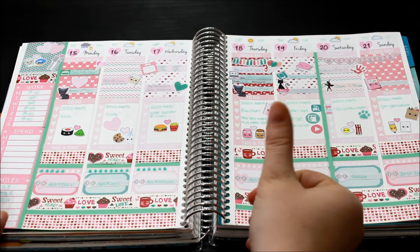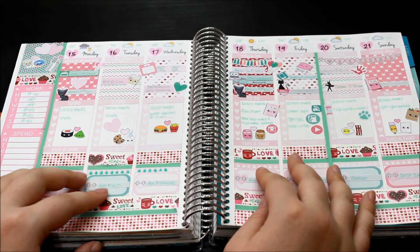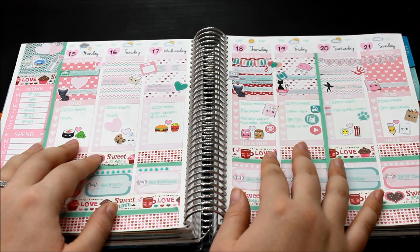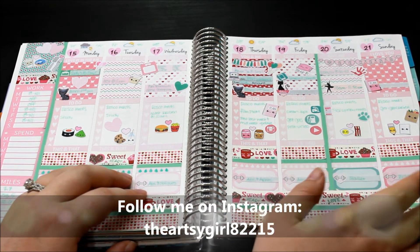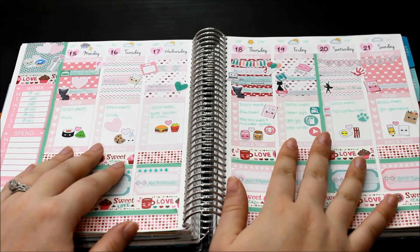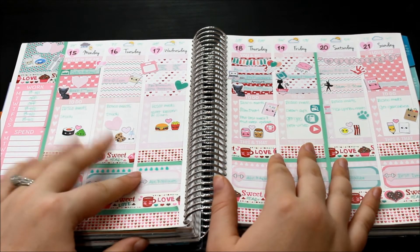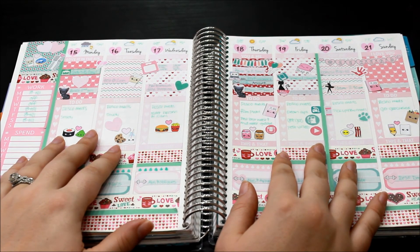If you like videos like these, go ahead and give me a thumbs up so I know to continue to do them. I will list all the shops that I use in the description box down below, as well as any Spotlight and Etsy store videos that I have done on these stores. In the comments down below, let me know if you have any suggestions or comments. If you would like to see how this spread looks at the end of the week, check in on my Instagram — I will post a finished look at this spread on Monday. If you use this kit, go ahead and tag me on Instagram so I can see how your spread came together. Hit that subscribe button if you'd like to be the first to know whenever I post a new video. That's it for today — I hope you enjoyed and I hope you have happy planning!